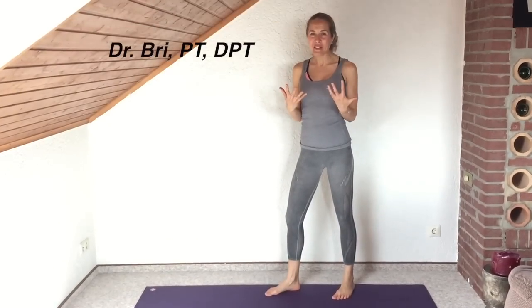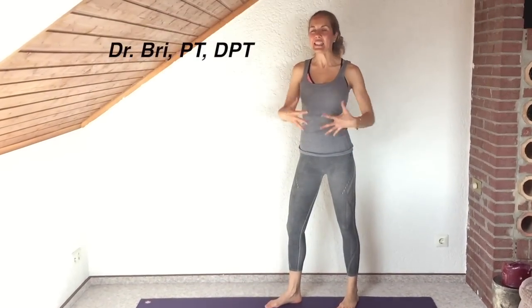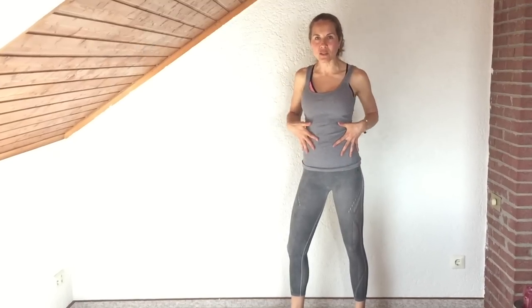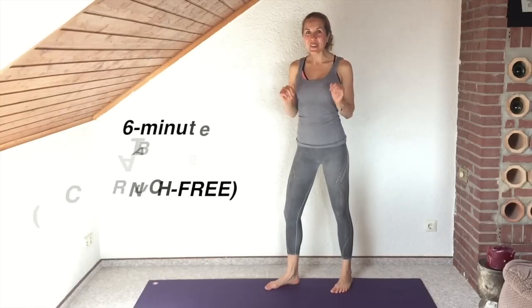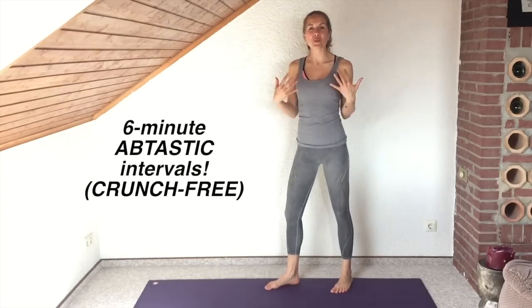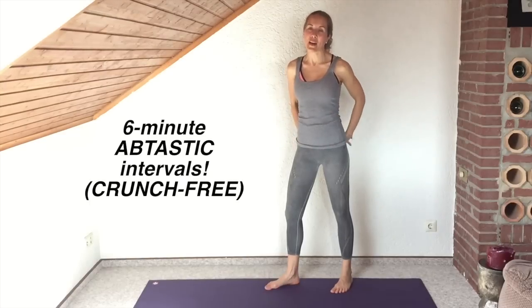Have you ever felt in the middle of the day that you just sort of need to do something to make yourself feel a little bit more sleek and toned through the core but you don't have much time? If so, you're gonna love this six-minute interval workout that's really gonna target your abs and your bottom.